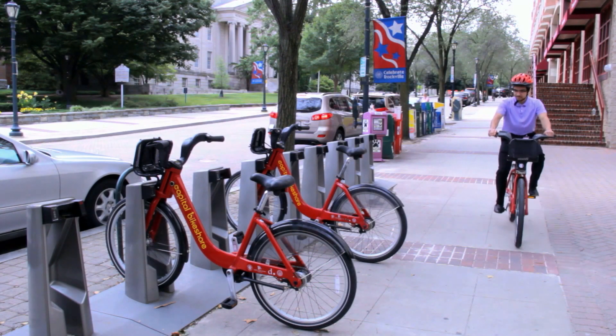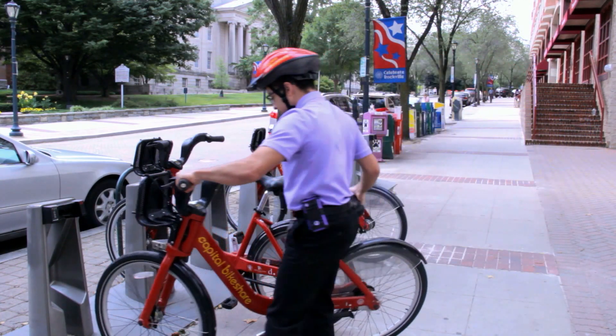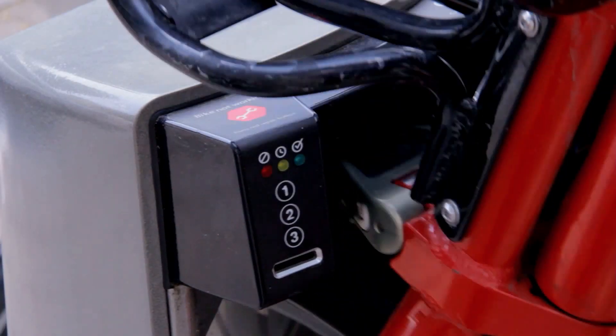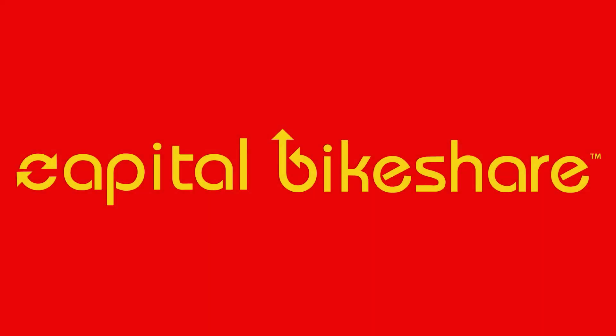When you arrive at your designated Bikeshare station, just walk the bike up to an open bike dock and firmly lock it into place. With over 1,100 bikes and over 300 stations in the region, Bikeshare is an easy and versatile way to get to work.